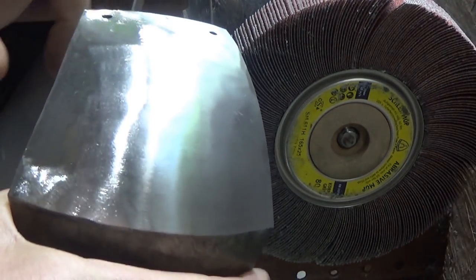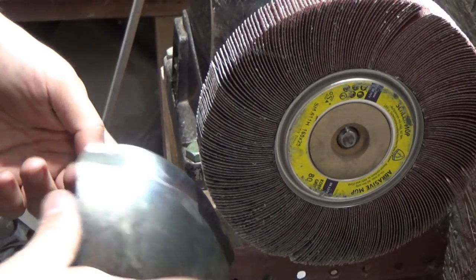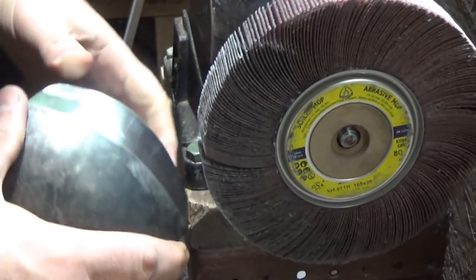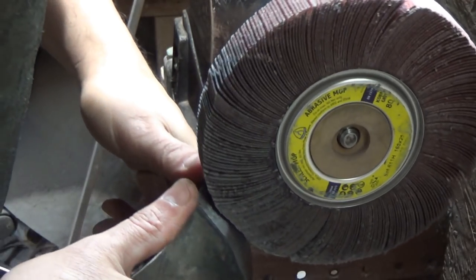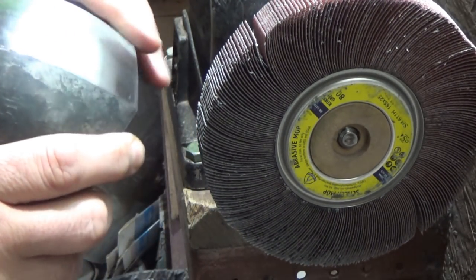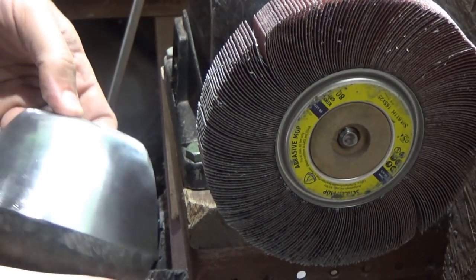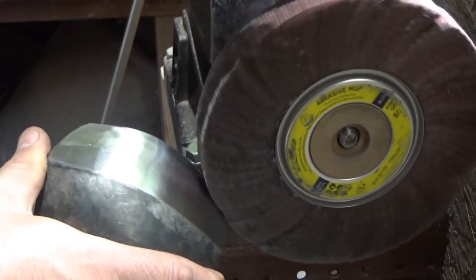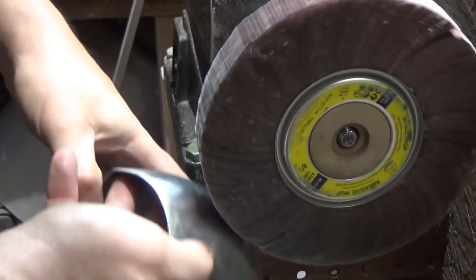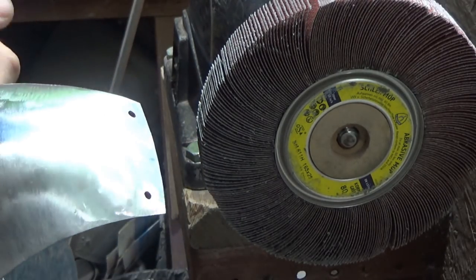Going against the flow of the disc will gouge the work more. Be aware of that when you're armoring - that's not a technique I'd imagine you'd want to use, as you'd rip the piece of armor and make it a lot thinner. If you just want to polish it, skim it forward and back and it will do that for you. When you get to the edges, work that way, turn it around, work that way, and just blend the whole thing together.